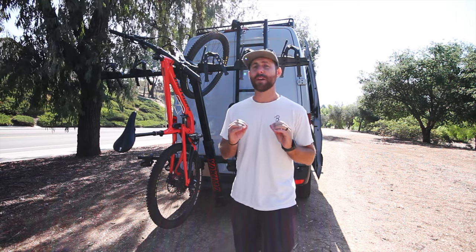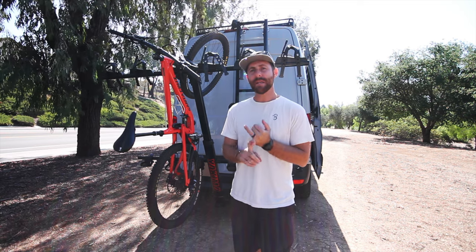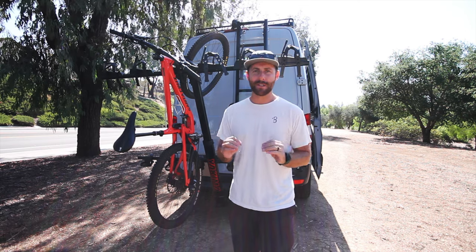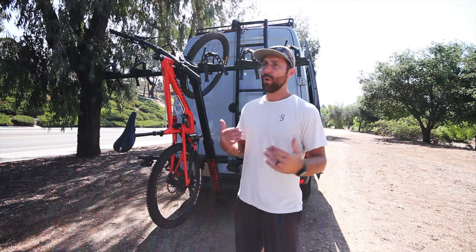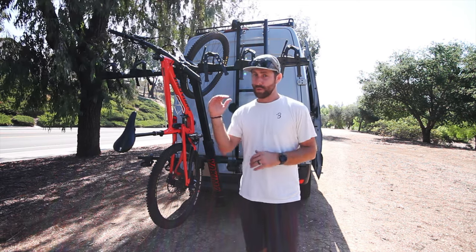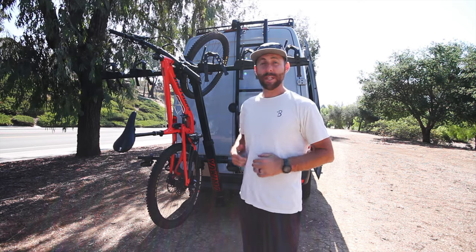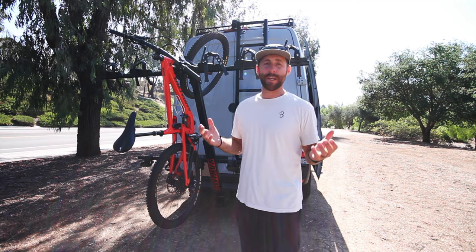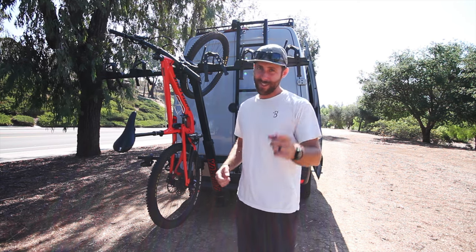Ultimately, I think that the Yakima Hangover 6 is for someone who has a midsize SUV or a truck and is a mountain bike enthusiast with a lot of mountain biking friends, or if you're just going to take your family with older kids to the trail. That's all we've got for the Yakima Hangover 6. Hope you guys enjoyed this and found value in it — if you did, give it a thumbs up. We'll see you on the next one.